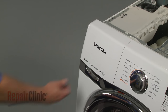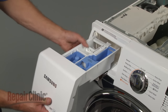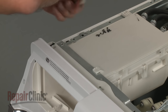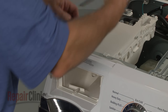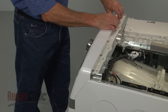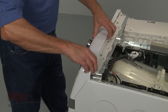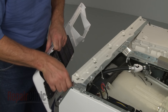Next, pull out the dispenser tray and depress the tab in the back to fully remove. Now remove the dispenser mounting screws. Slide the dispenser back and carefully pull the control panel off from the top. Disconnect the two wire harnesses and set the panel aside.